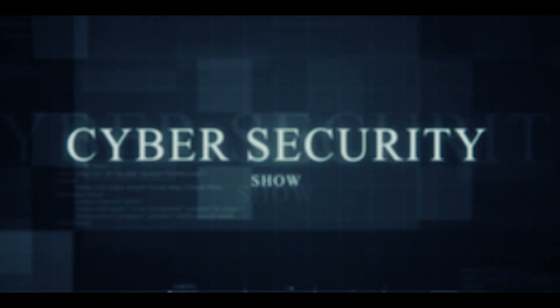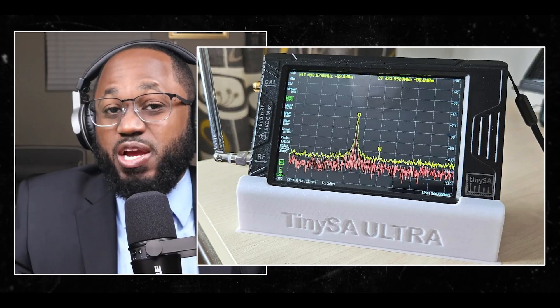Hello, welcome to the Marc Jannard Show, the cybersecurity show. In this video, I'm going to discuss a tool that can be used to intercept any radio signals. Hackers use this, you can use this. So without further ado, let's get right to it. We're going dark.